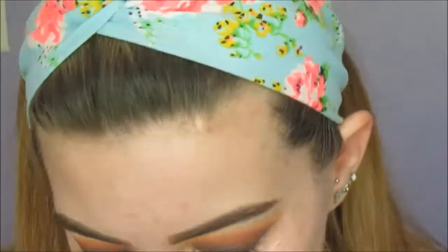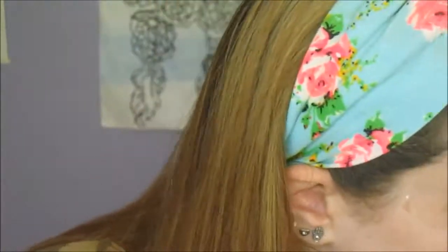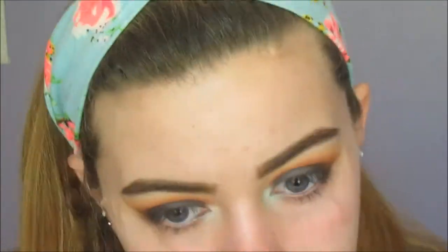And now we'll be going in with that pop of colour, the mint. Oh my god, I love mint, like, seriously. And I'm just packing that on. I put on a bit of white eyeliner before I done that because I felt like there wasn't enough pigmentation in the mint eyeshadow, so I'm just packing that on.